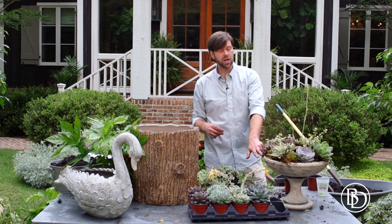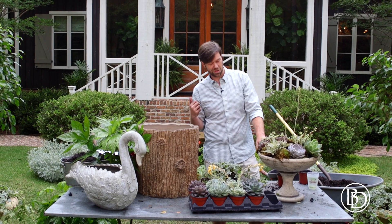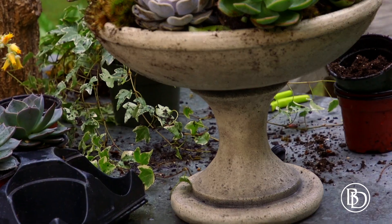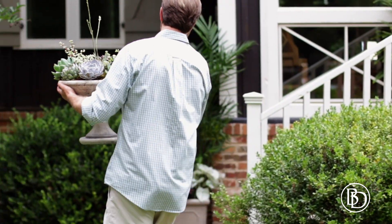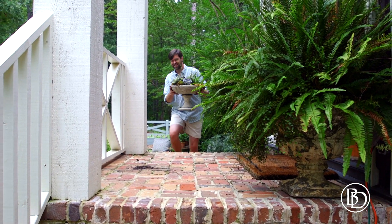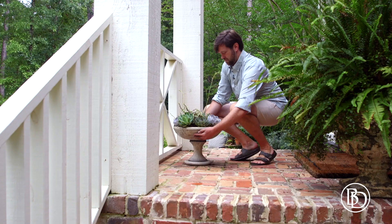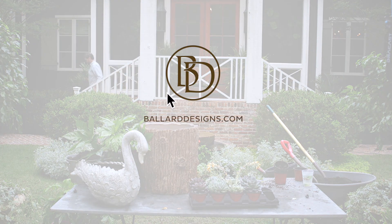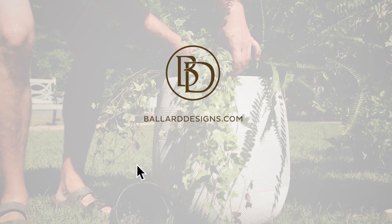There we go. I've got a spot up on my porch where I think it'll get plenty of sunlight and look great all summer long. Let's go see how it looks. Thanks y'all for watching. You can see Ballard Design's collection of indoor and outdoor planters at BallardDesigns.com. And don't forget to hit the subscribe button to see more videos like this one on Ballard Design's YouTube channel.